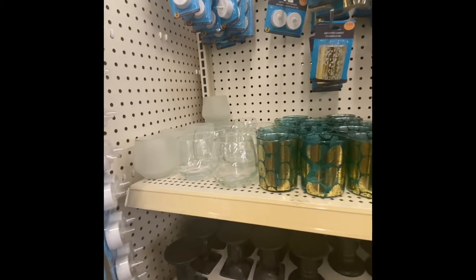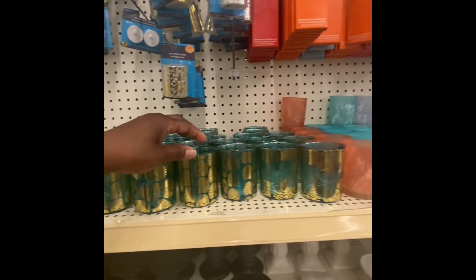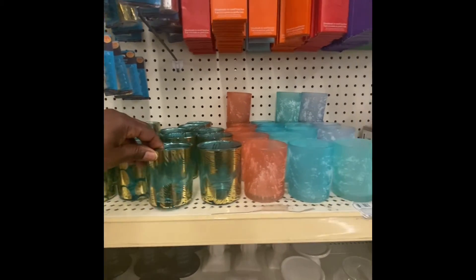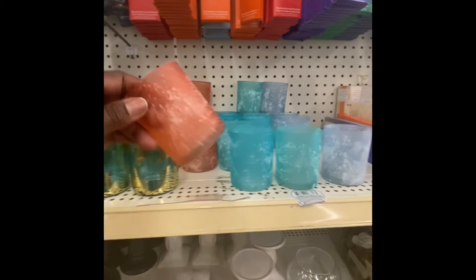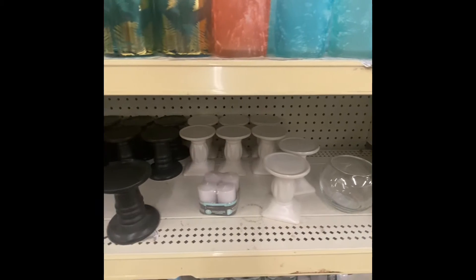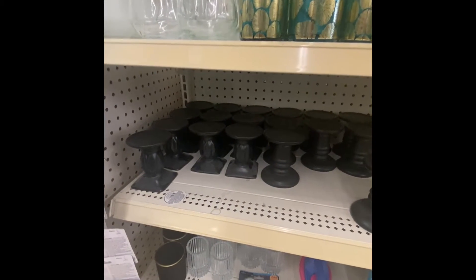Here we've got some candle holders — this is new. And also this one, look at that gold one here. And then we have these — these are really nice. Now we have some more pedestal stools in the black and white; they do have two different shapes.